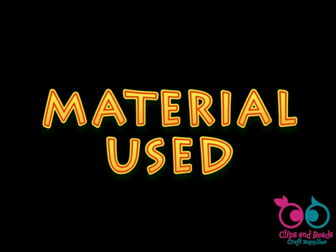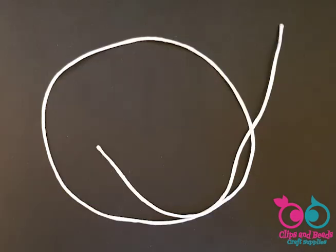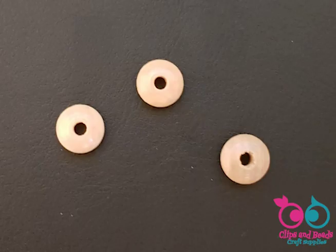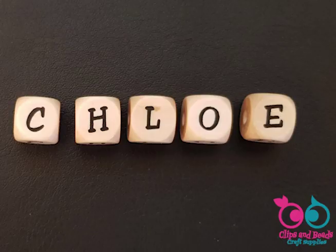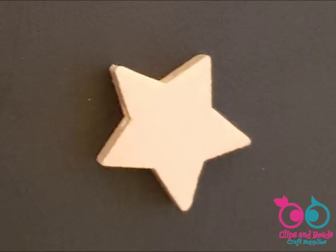Material used. For this particular design I use the following parts: white satin cord 60cm, 1 wooden clip natural colour, 3 wooden flat round beads natural colour, 9 wooden flat round beads in green, 2 wooden safety beads natural colour, 5 wooden letter beads, 1 wooden 3D frog green, and 1 wooden star natural colour.